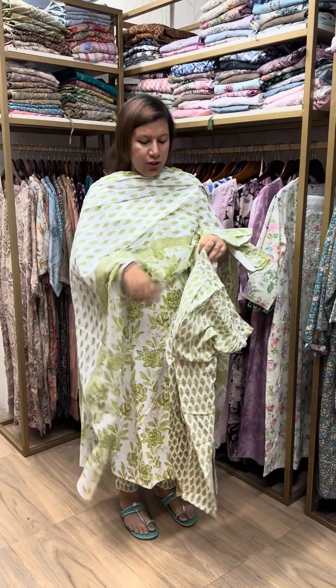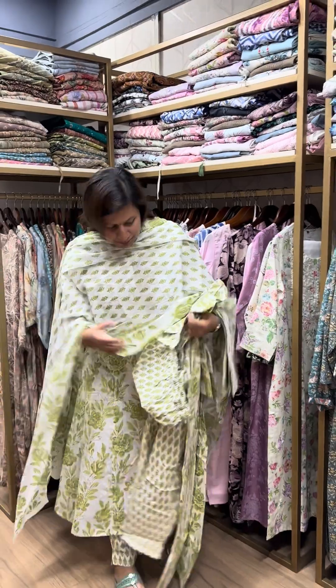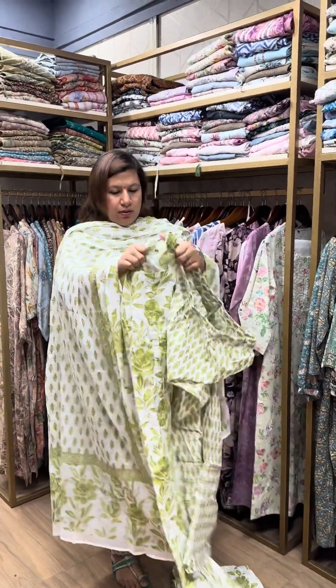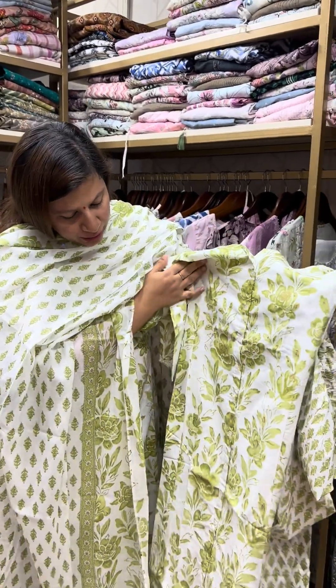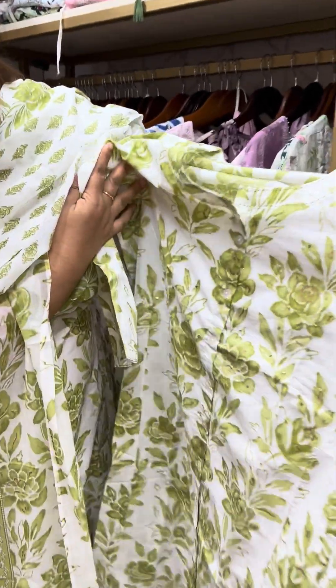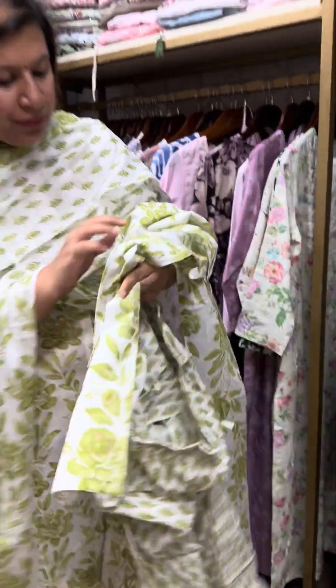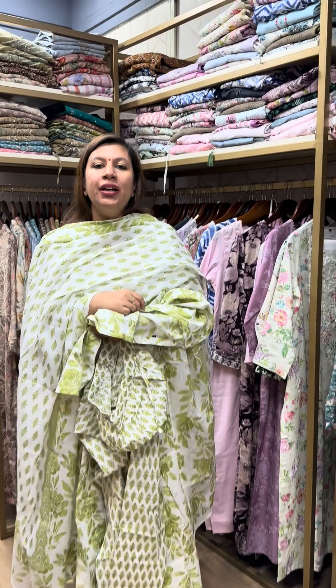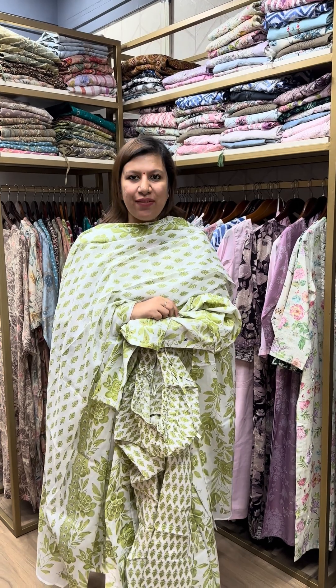Straight cut. This is a bottom also. The price is Rs. 1750.